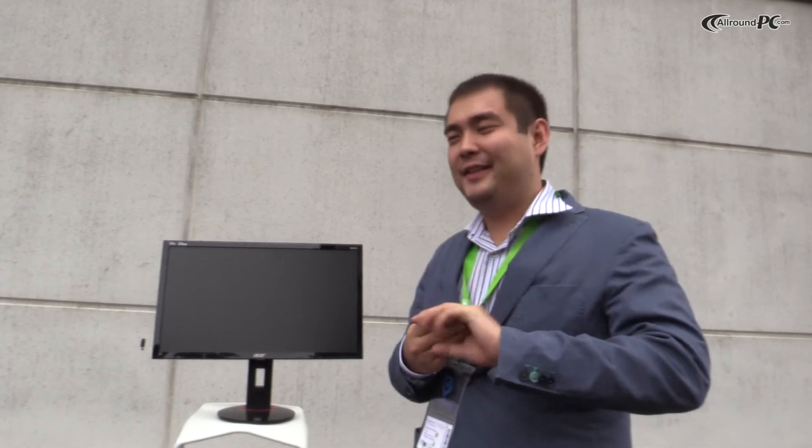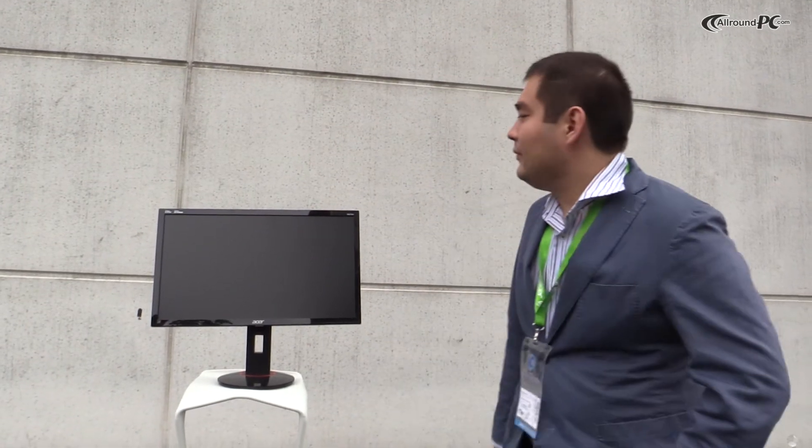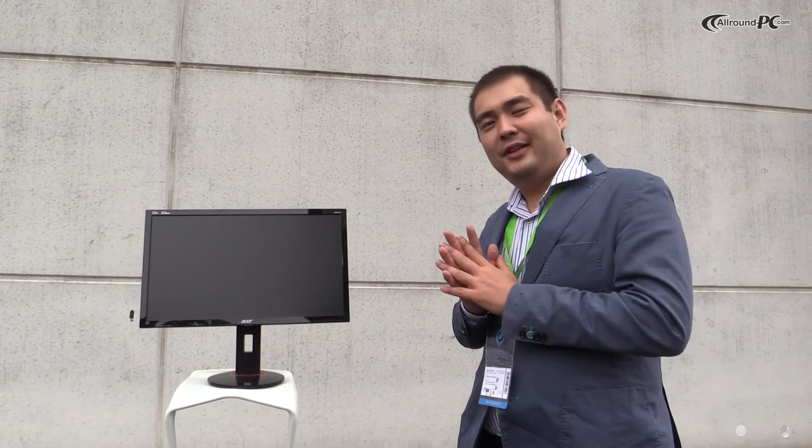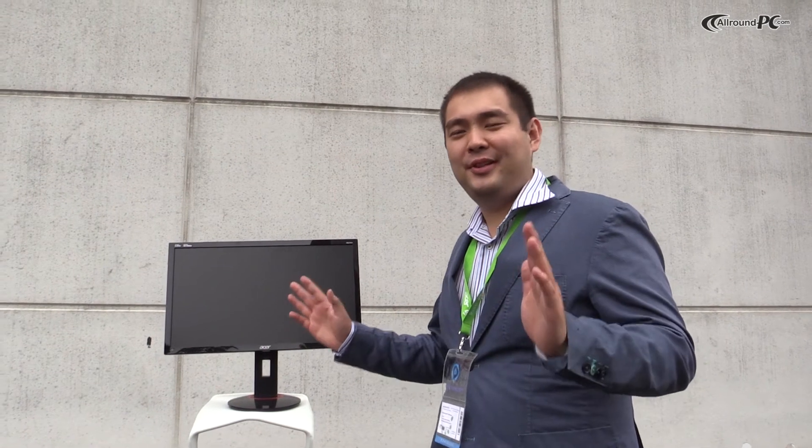In addition, I would like to highlight that we are the first on the market with a 4K monitor and G-Sync. As an example here, we have the 27-inch, but we will be offering the 28-inch with a 4K panel. So it will bring you the full gamer performance with a high resolution.